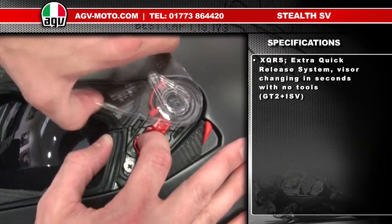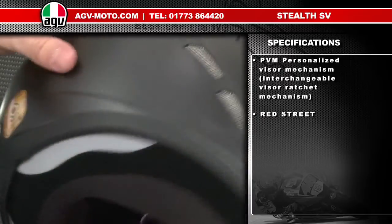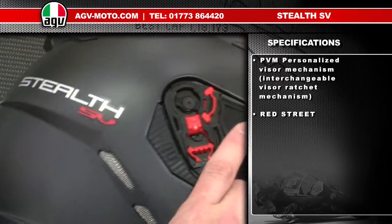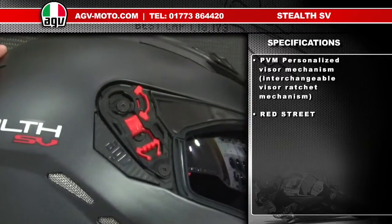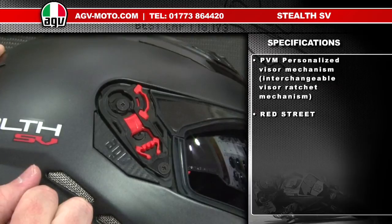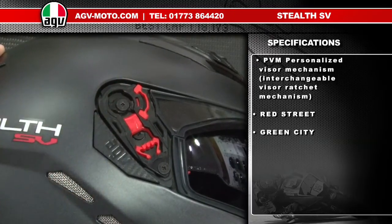When you have got the visor off, you can see the personalised visor mechanism. Remove the visor from both sides and take it off. These red clips come standard on the helmet — this is the five-position standard visor mechanism, so you have an open and closed position with three intermediate positions.